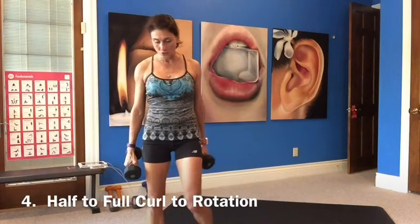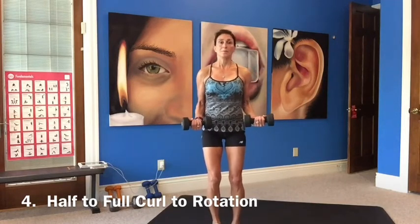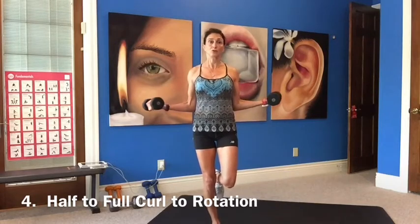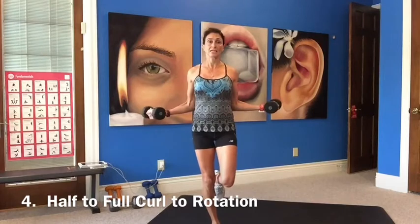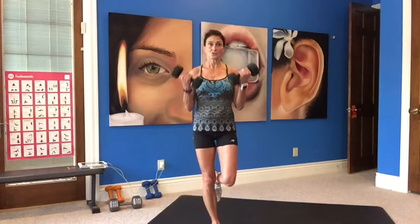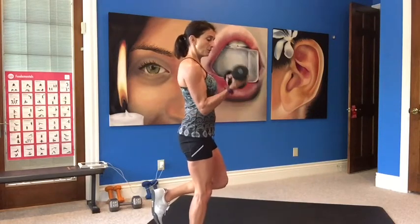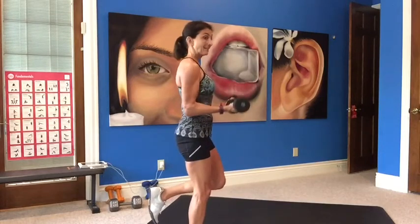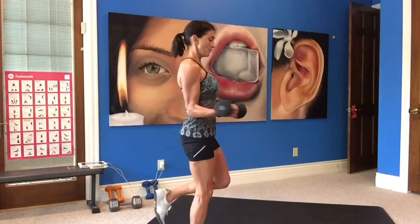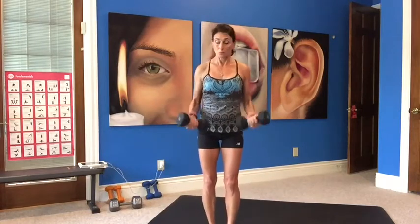Next one is a half to a full curl and a rotation. Starting halfway, balancing on our right leg again. Half to full, down, rotate out, bring it in. The half to full works the other half of your bicep, and the rotation works your rotator cuff. Nice rotation out and in, strengthening the shoulders. Balancing is really working your ankles. If it's too hard to balance, just keep both feet on the ground — working upper body mostly here.